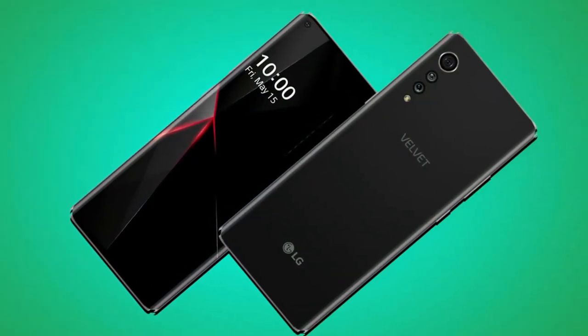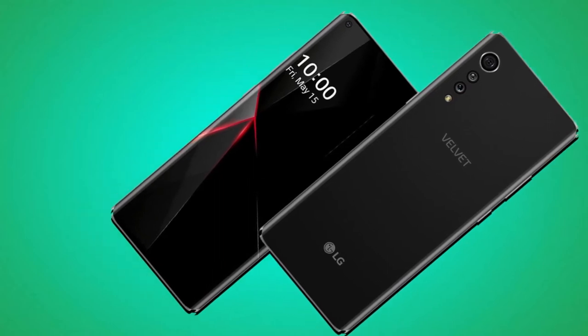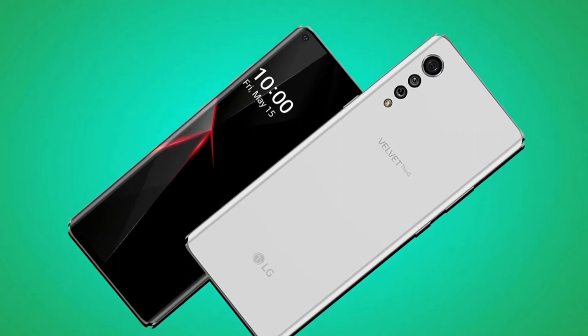The display has a small notch. The Qualcomm Snapdragon 765 is the chipset inside the LG Velvet, making the device a solid mid-range smartphone. The chipset works with a CPU clock speed of 2.3GHz and an Adreno 620 GPU.